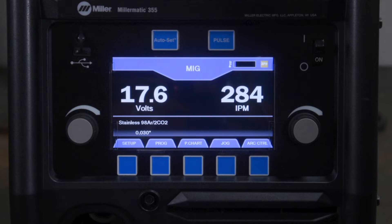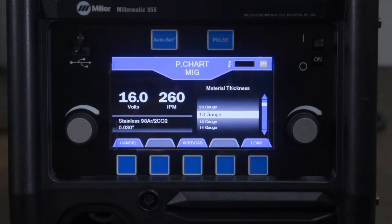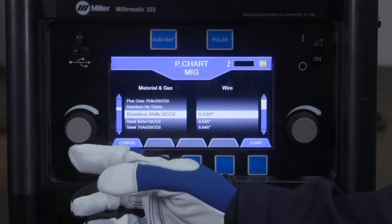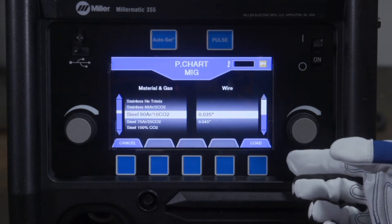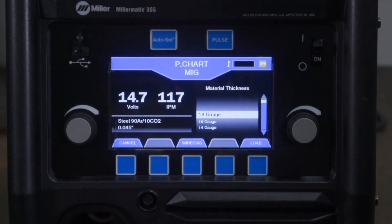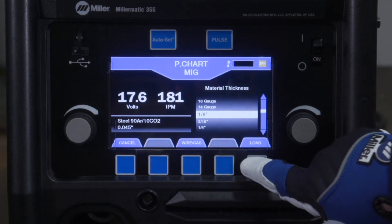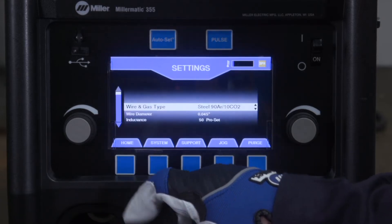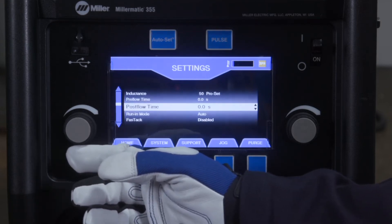To access the electronic parameter chart, press the middle button labeled P chart. Next, press the middle button to access wire, gas type, and wire diameter. Rotate the left knob to select the wire and gas type being used, and rotate the right knob to select wire diameter. Press Load to upload information. Then rotate the right knob to select material thickness and press Load to save and start welding. Operators can also customize weld settings and activate weld timers in manual mode by pushing the setup button. Refer to the setup video or your owner's manual for more information.